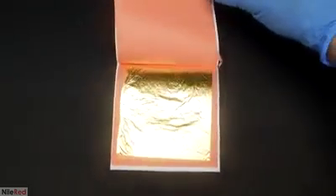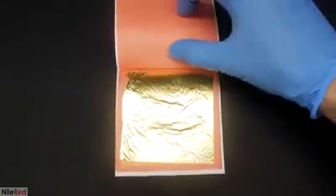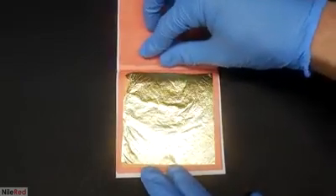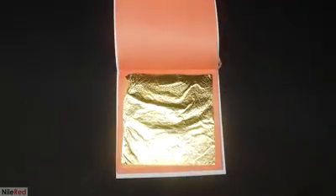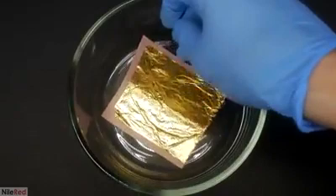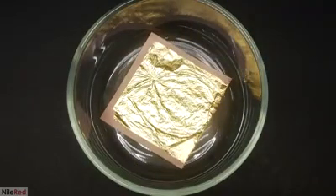Almost all elements can combine with mercury to form an alloy in a process known as amalgamation. For this video, I'm going to be focusing on its interaction with gold. To do this, I bought some gold leaf off Amazon. I cut out one of the pages, put it in a bowl, and then started to add the mercury.